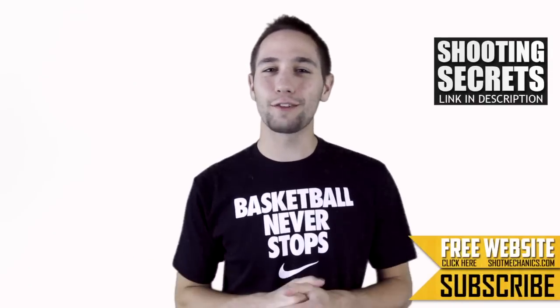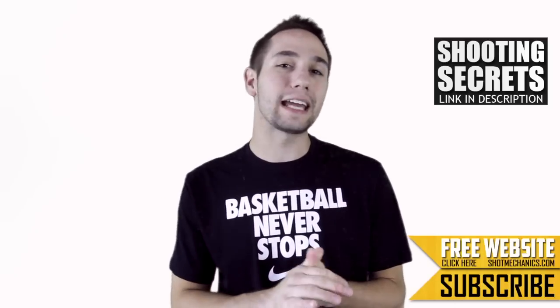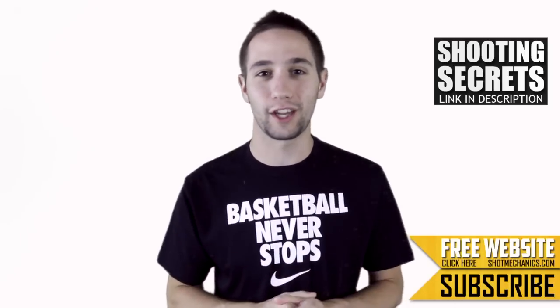Alright, so if you like this, show us a little support with a like, a comment, or a subscription, and share it with your friends. And just a little thank you from me — you can either click this annotation up here or the link in the description to get a free copy of our top three favorite shooting secrets that you can put in your game.